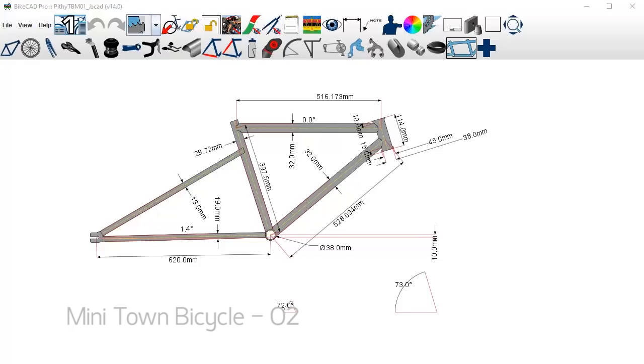Here we are in BikeCAD. Before we get started I'd just like to say that I'm not affiliated with BikeCAD, the software — I'm not getting paid to do this. This is not a product placement or anything. It is kind of like a mini tutorial; I'll be showing you guys a few things but I won't be diving deep into the software because the software is quite deep, there are many settings.